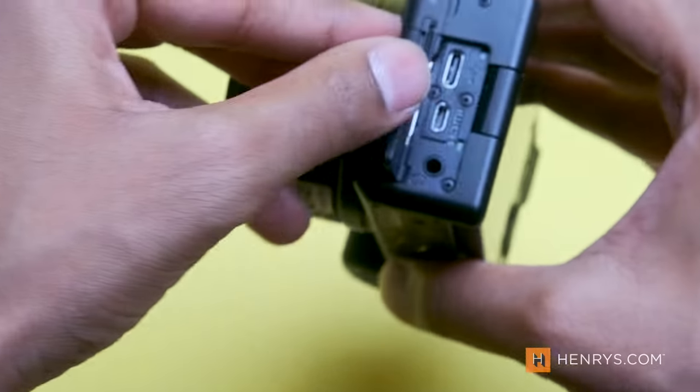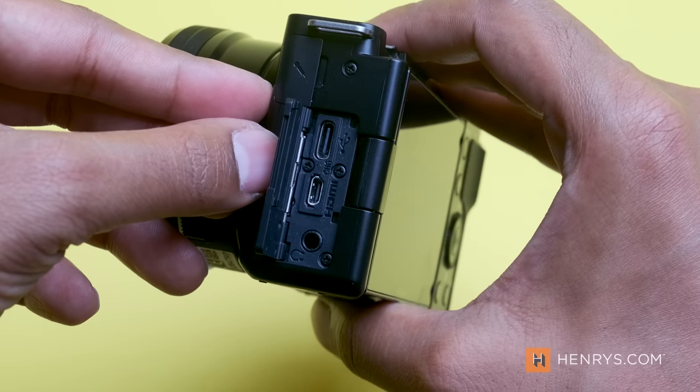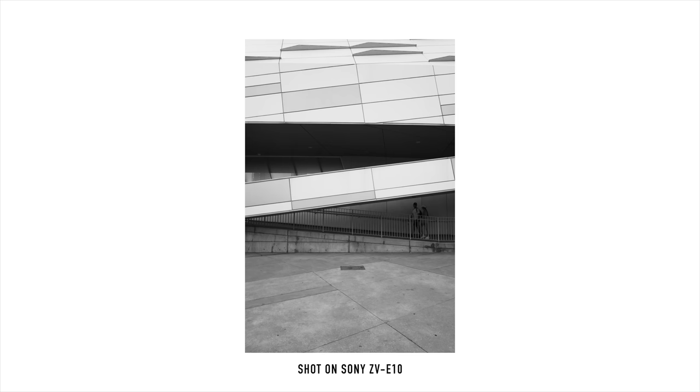The ZV-E10 also houses a micro HDMI and USB-C port for added expansion. And while not using the newer Sony Z batteries, you still get well over 400 shots per charge on this camera. If you plan on doing a lot of video, you want to get another battery or two.